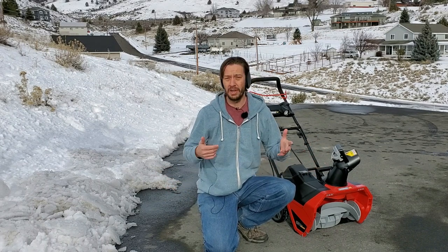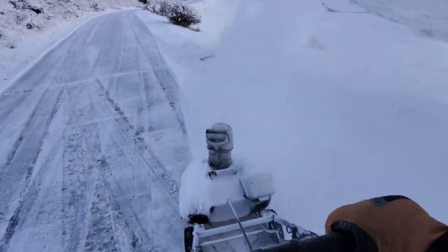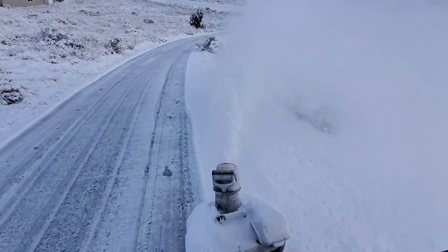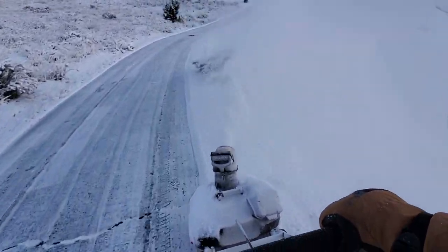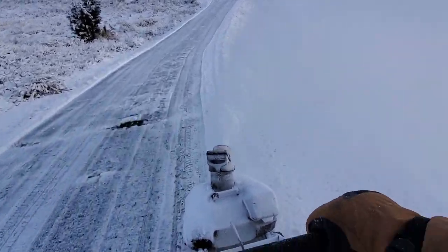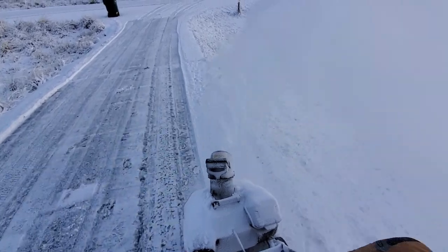I recharged it between snowblowing sessions, as you should with any battery-powered equipment. Using only the 4 amp-hour battery, I was able to clear a lot of square footage and a lot of snow without having the battery literally die in the middle of a session.